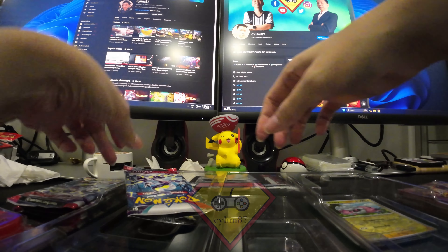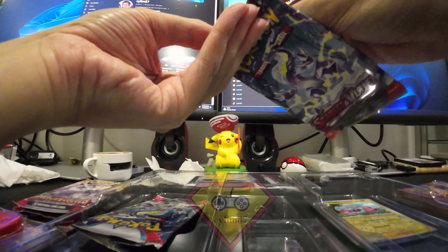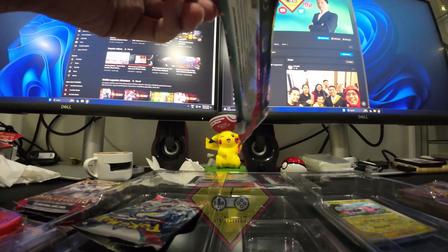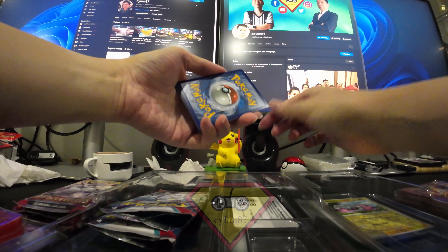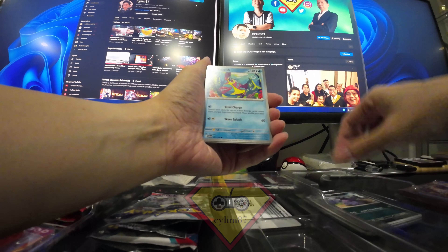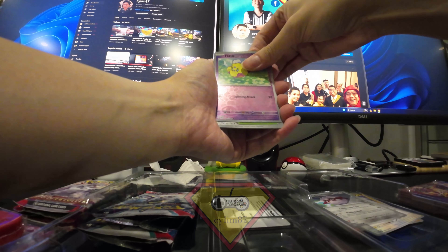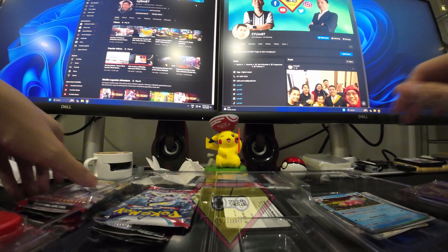That's the first Scarlet Violet pack done. Moving on to the second Scarlet Violet base pack — I can't quite complete my Koraidon and Miraidon set. Any illustration rare would be okay for me. Not much in this one. Scarlet Violet is a miss. Now moving on to Paldea Evolved — starting with Chien-Pao.